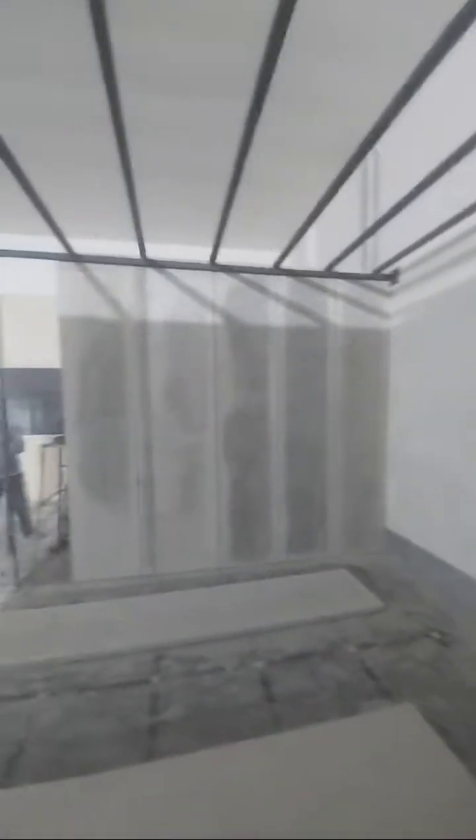You can see this washroom is seven by five and this length is 12 feet. You can see two-feet-each panels here. The wall is already there and plumbing work is going on in this washroom.